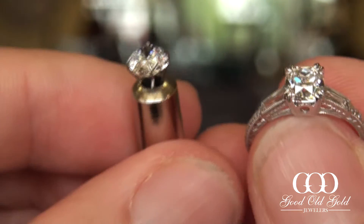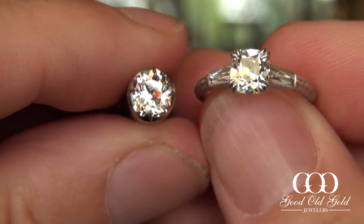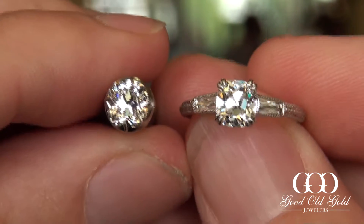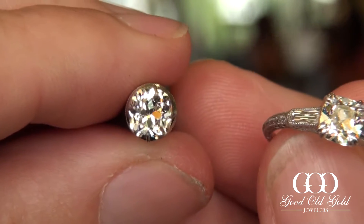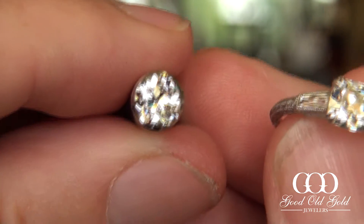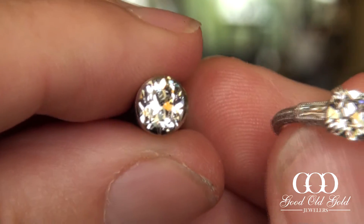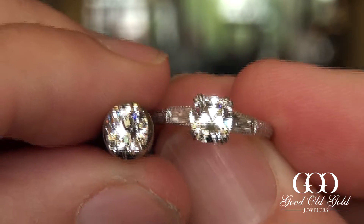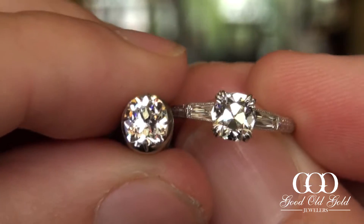In this video we're going to be taking a look at two August Vintage cushions — both colorless, but with a slight difference in optics. The diamond on the left is an August Vintage Star, which is still a chunky faceted cushion, however the reflections are a little bit more narrow. In the traditional August Vintage cushion, the facets are a little bit wider and broader.